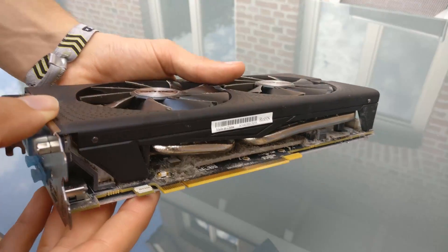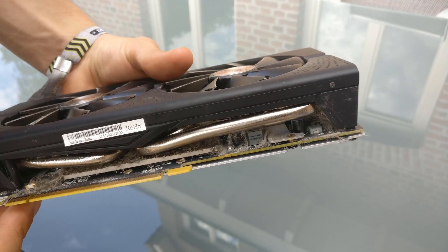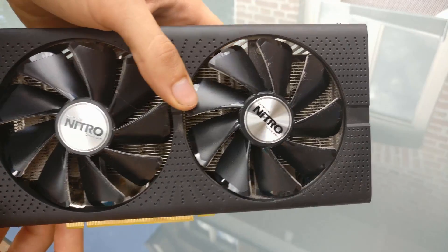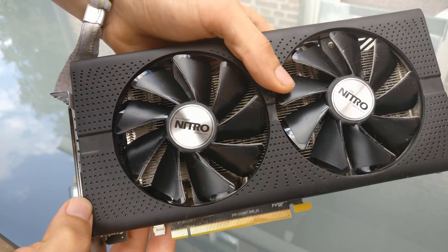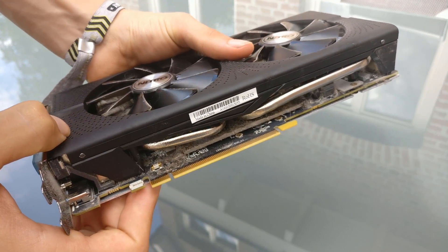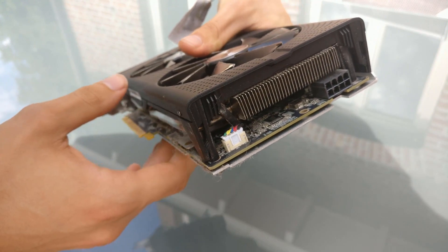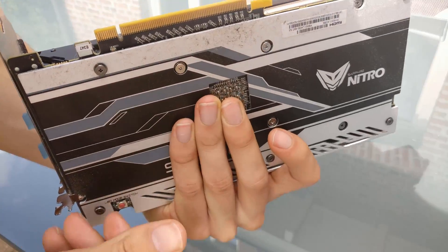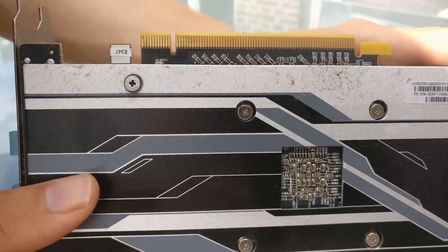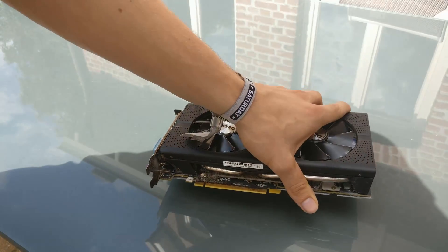Today I'm showing you the RX 470 from Sapphire. The card is filled with dust at the bottom and the heatsink is filled with dust all over. Even the fans have little hairs and dust buildups everywhere. It's absolutely crazy that the card is still working just fine with all this dust, and even the backside is fairly dusty from the other cards blowing around there.